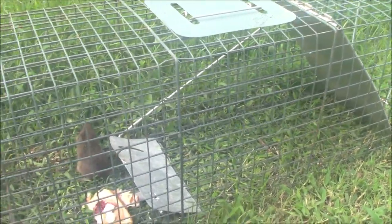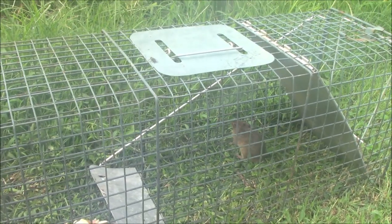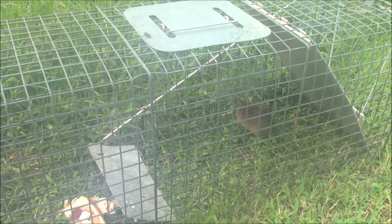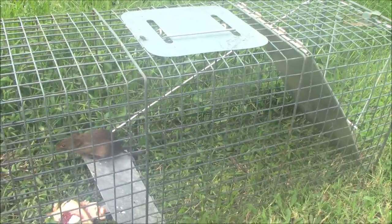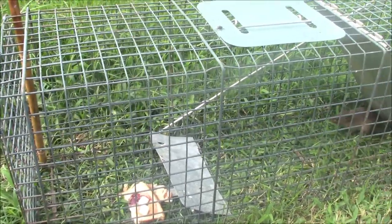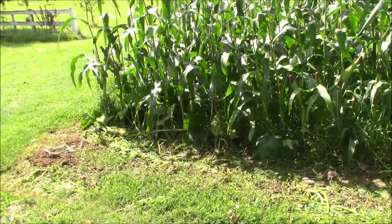I can't believe he had enough body weight to set that trap off. But Dina, when she sets a trap, she sets a hair trigger — she's a quick study. I trapped when I was in high school and I've enjoyed showing her some trapping tricks, one of them being how to set a hair trigger. So we're going to go ahead and dispose of junior here and get started on this corn.